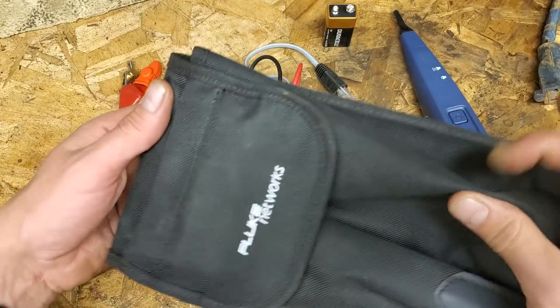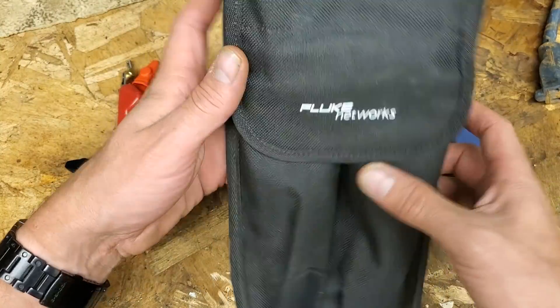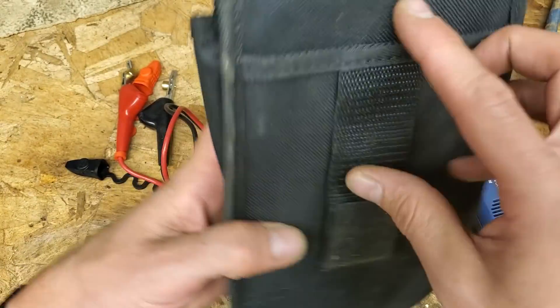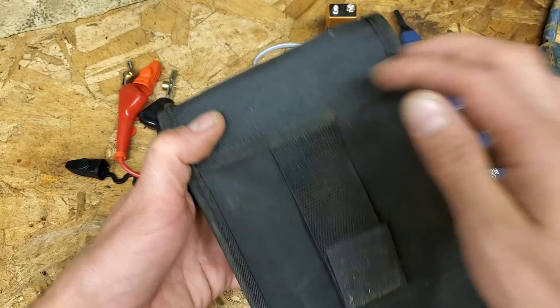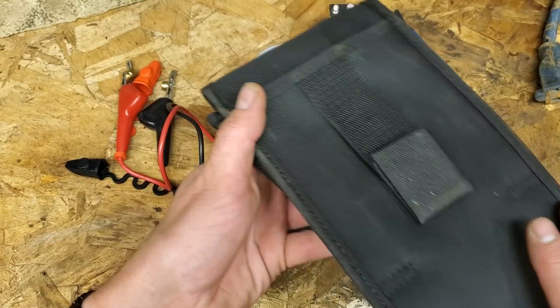This is what comes with this nice stylish carrying case - the probe and the toner fit in here. You have extra battery storage; they both take 9 volts. You have an instruction pouch here, and if you want to look like a huge nerd, you can put this on your belt if you wish to do so.